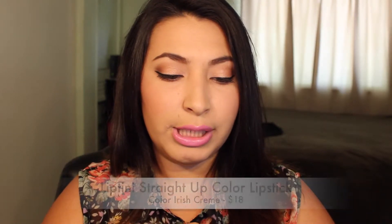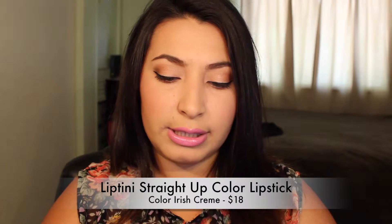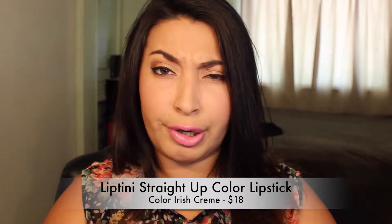The next thing in the box — I know this is a lipstick. This is the Lip Teeny Straight Up Color Lipstick in the color Irish Cream. I've never tried Lip Teeny lipstick so I don't know what to expect. Oh look at that — it's actually a really pretty color! Look at that swatch — I like that color and it's not matte, it has a sheen to it. I like mattes but I also have a thing for sheen lipsticks.